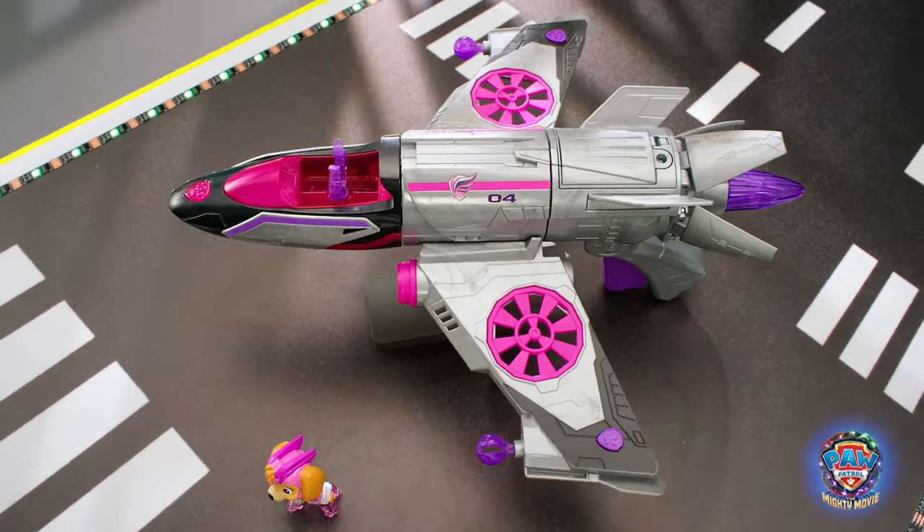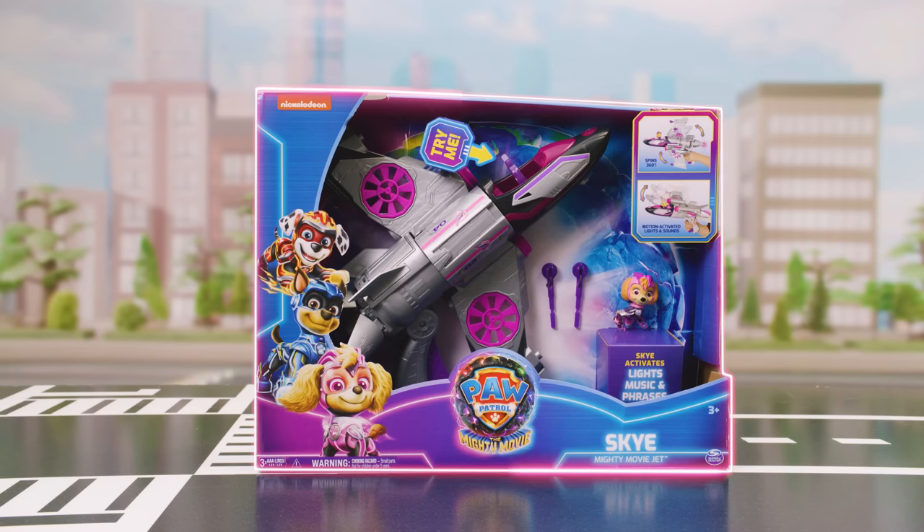Take to the sky in the new SkyMighty MovieJet. Here's everything you need to know.